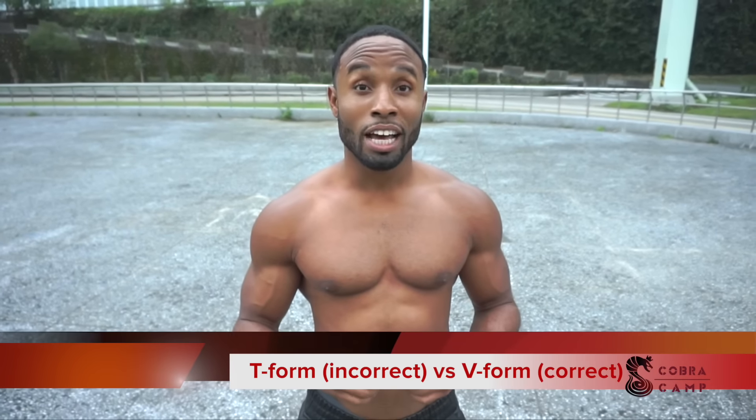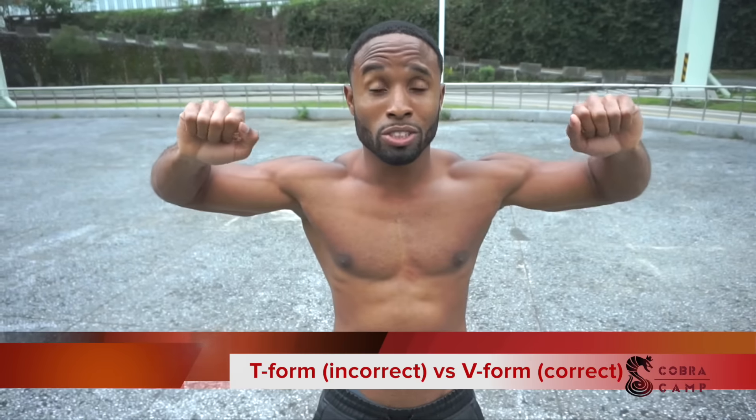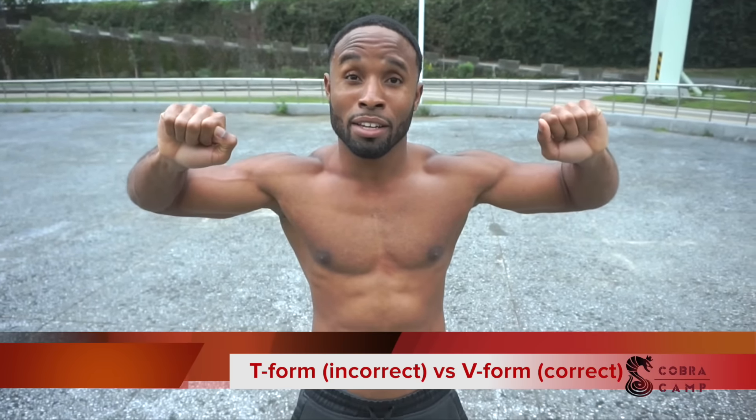The first and most basic mistake people make with push-ups is their hand position. People do push-ups in a T-form like this, and when you do push-ups in a T-form — even with bench press — you're using your shoulder muscle and not your chest. Your shoulder muscle isn't meant to be pushing like this; it's meant to be pushing more upwards. Over time, doing push-ups or bench press in this position, you are going to damage your shoulder. All push-up movements, your arms should be tucked inwards.